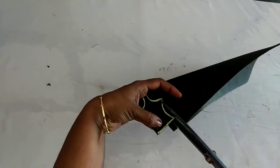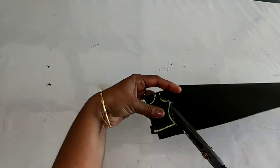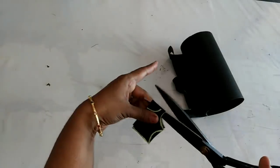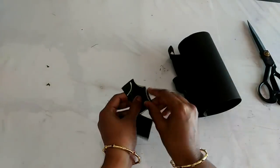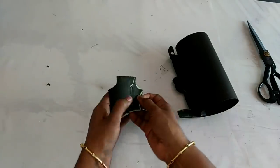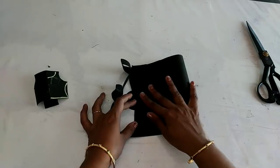Now we'll cut it. We are going to cut this one and separate the front part and the back part. We are going to cut the front part. We are going to cut the sleeve and skirt part.